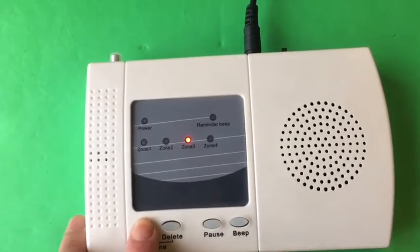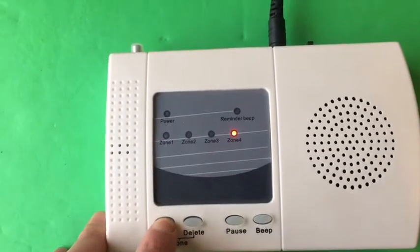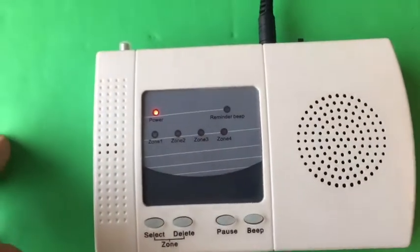Press and hold the select button for zone four, and choose the fourth beam. Then back to power.